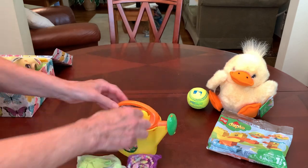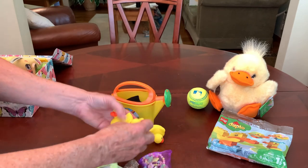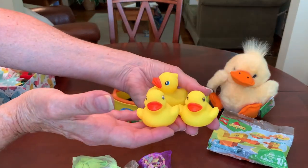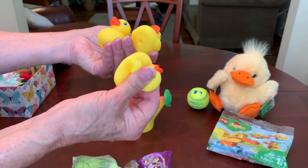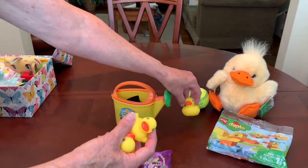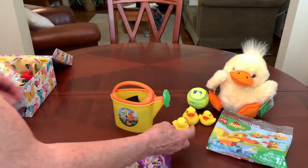Inside the watering can, she's got three little duckies — a little ducky family. They're water squirters, but she can play with them even without water. And those came from the Dollar Tree in a set.